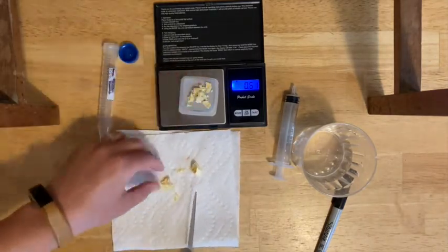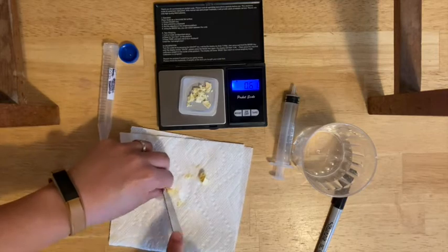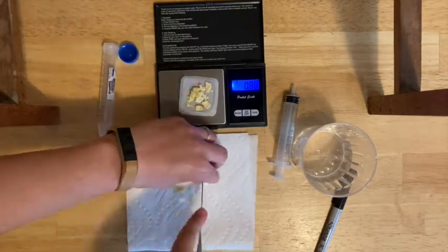You may need to cut a little more — that's fine. Try to get as close to one gram as you can.